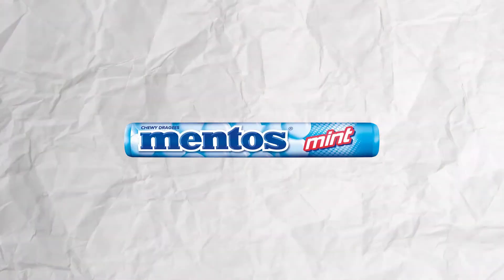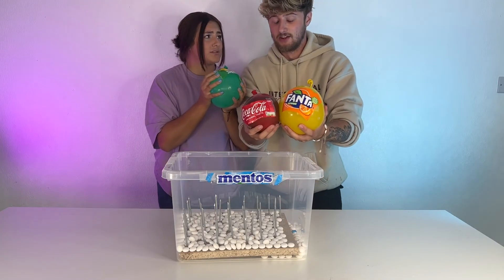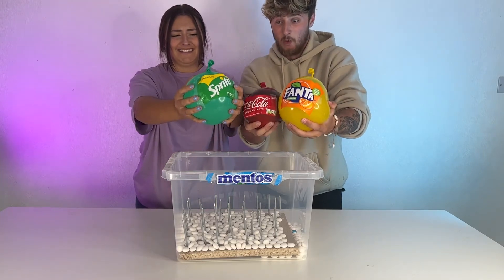Now let's get back to making our big explosion with Mentos. What if it goes through the ceiling? Let's just do this. No, I don't want to ruin our house. Come on, Shorty. We're doing it. Okay, 3, 2, 1.